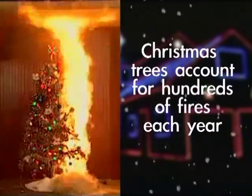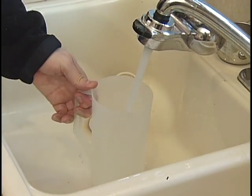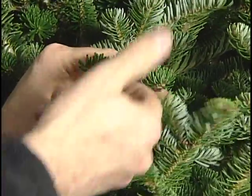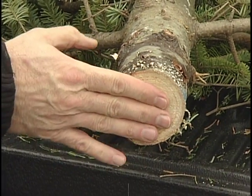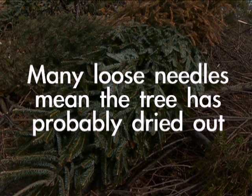Christmas trees account for hundreds of fires each year. If your family enjoys a natural tree at the holidays, make sure it's kept watered. Needles on fresh trees should be green and difficult to pull back from the branches. If the tree is fresh, needles should not break. The trunk of the tree should be sticky to the touch. If many needles fall when bouncing the tree trunk on the ground, the tree has probably dried out.